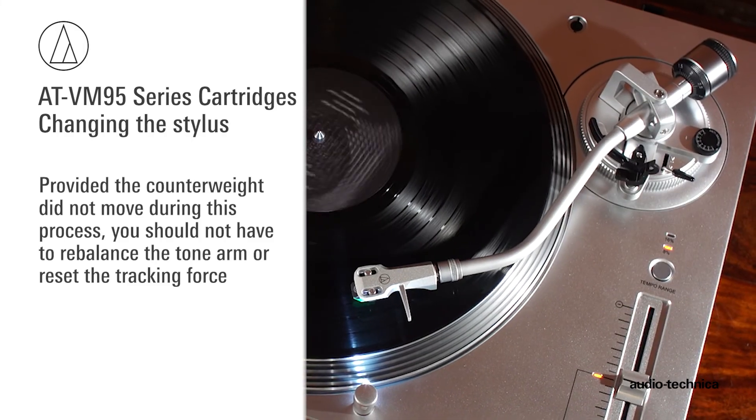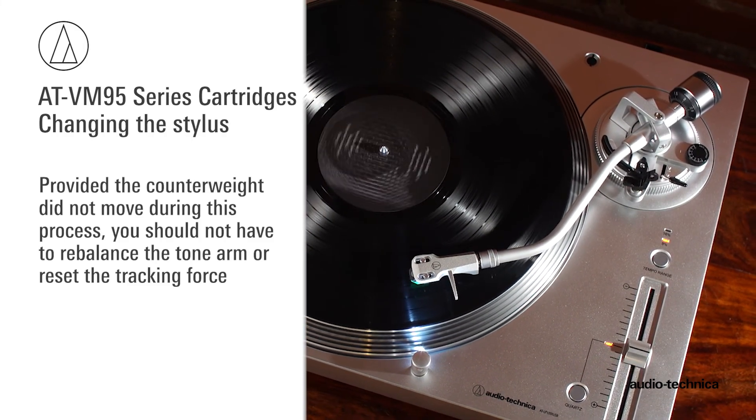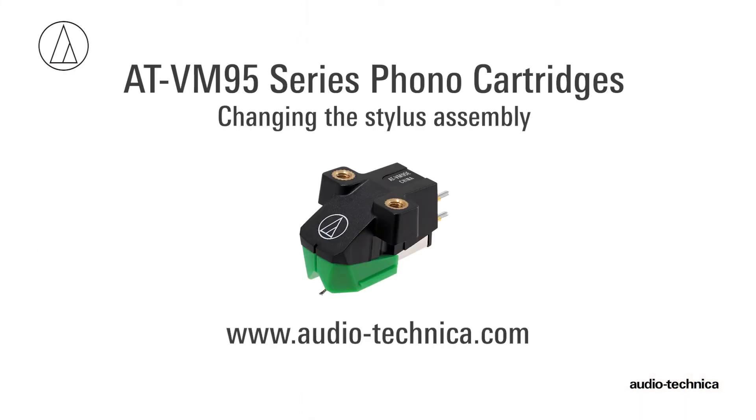Provided the counterweight did not move during this process, you should not have to rebalance the tonearm or reset the tracking force. For more information, visit us on the web at www.audio-technica.com.